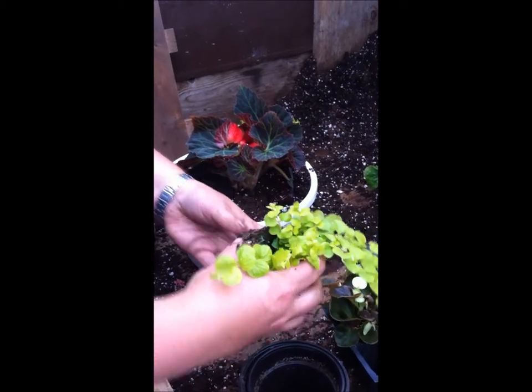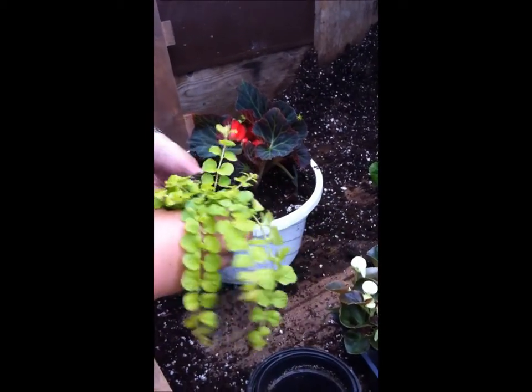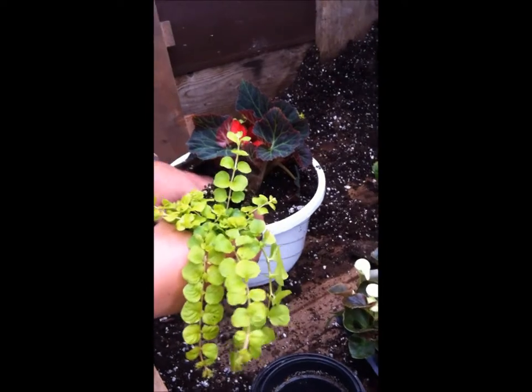So this is a creeping Jenny. These are really nice because they flow right over the side of the basket.